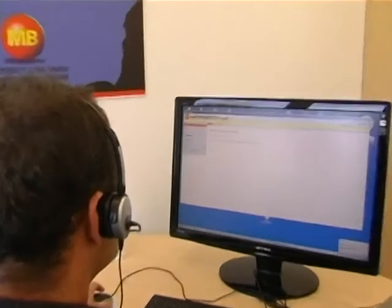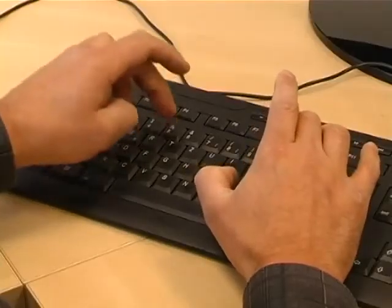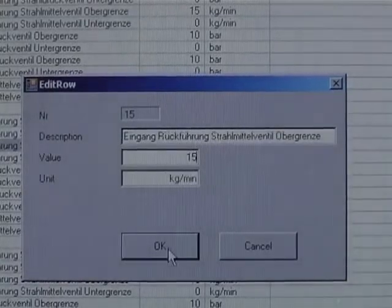Now, with just one mouse click, you can connect to the gateway server within seconds to control your manufacturing plants from anywhere in the world.